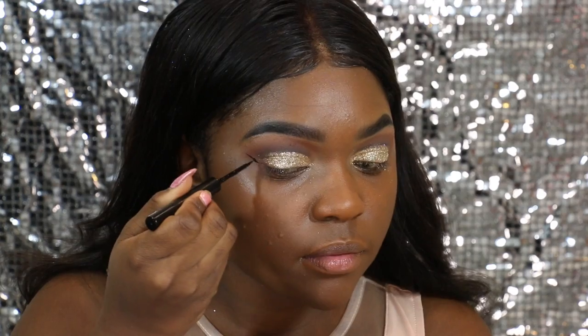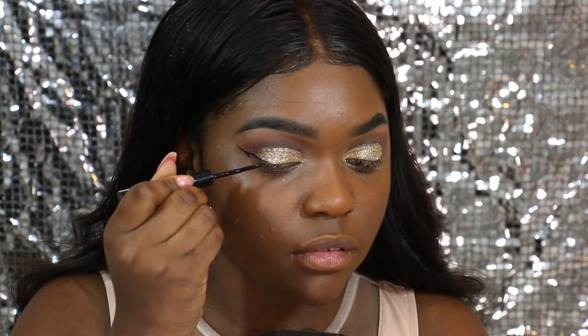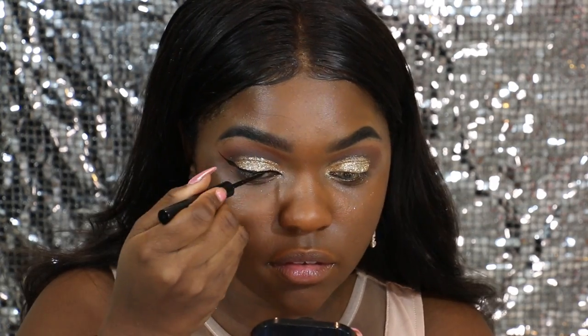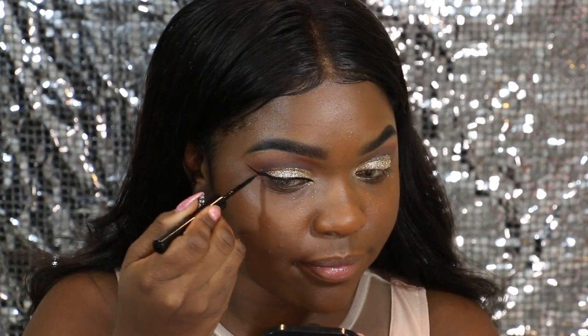It's the Bobbi Brown liner in the color Corbin Black. I just love how the tip is like a perfect felt tip. It never dries out — that's sort of an issue I used to have with other eyeliners, but this one stays wet all along.